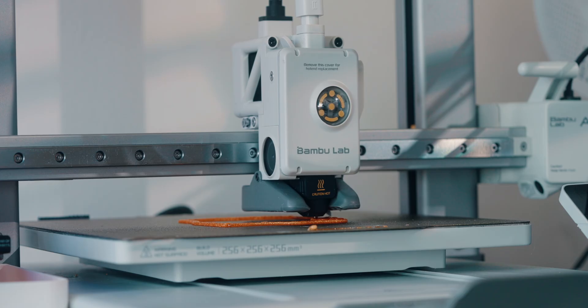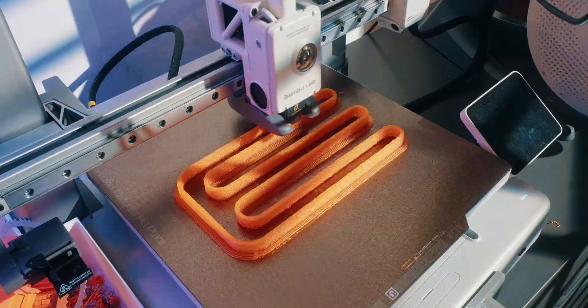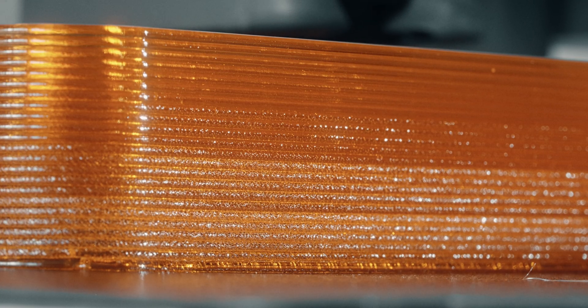The filament was bubbling up — I think it's getting too hot, so either it's not pushing through fast enough or something else. As a solution, I'm running a max flow rate test on this printer to see what flow rate lets the filament come out really nicely. Here it's around 25 to 30 cubic millimeters per second, so I'm just going to set that and start a new print. Hopefully that's going to come out way better.